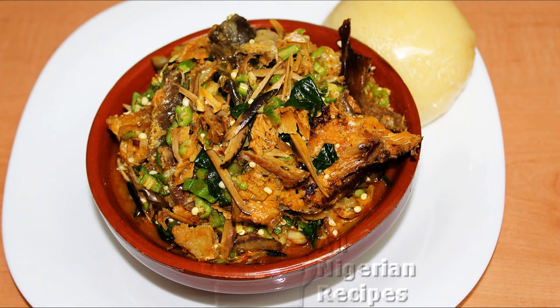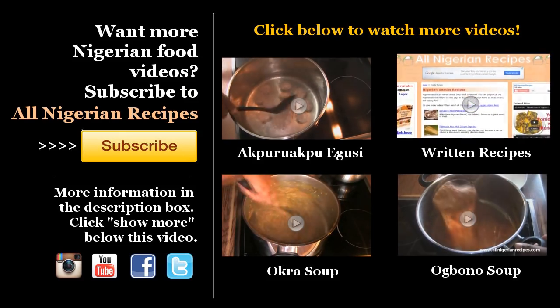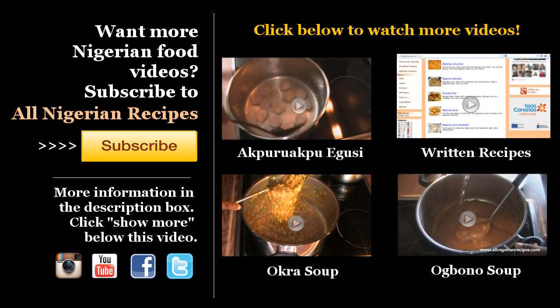That's it! Serve with your favorite Nigerian swallows. I love it with semolina. See you soon, bye!